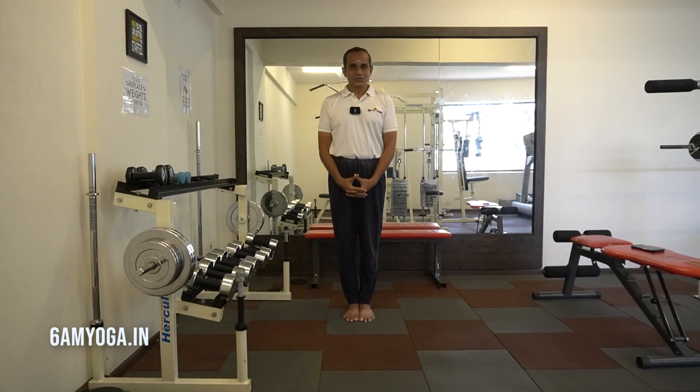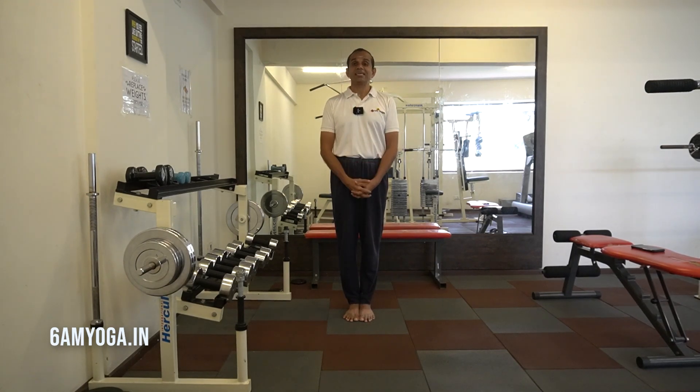Namaste! Today's video is about Garudasana, the Eagle Posture. The asana has got four main benefits. It's a balancing pose, therefore it improves sense of balance and focus.